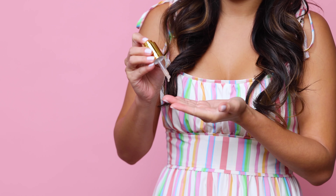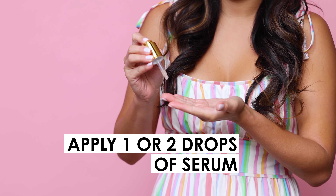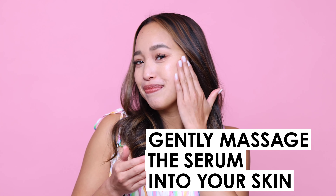Here is how to use it. After cleansing and toning, apply one to two drops of serum onto clean fingertips and then gently massage the serum into your skin, and follow up with your favorite moisturizer or oil.